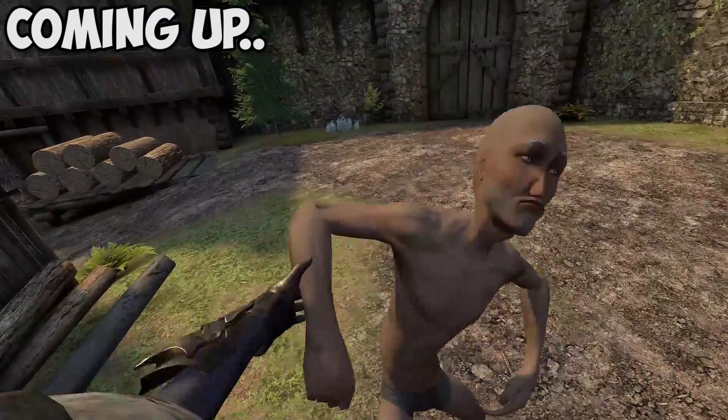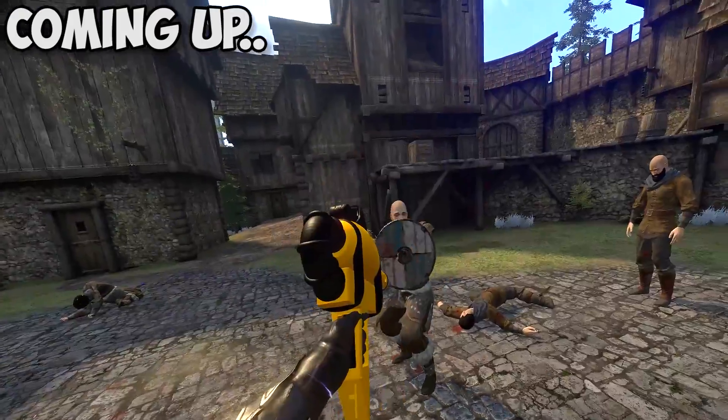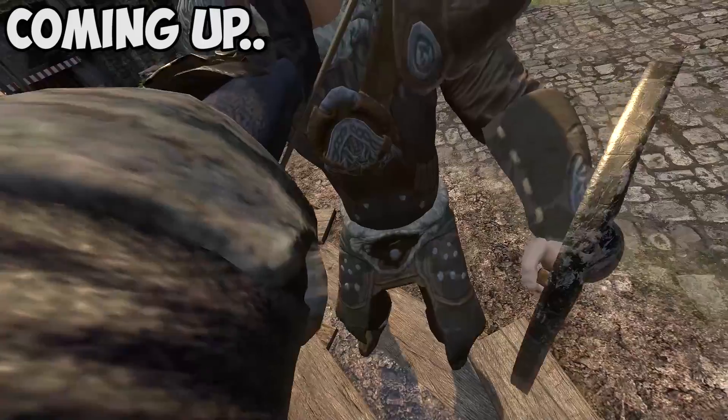Get here, I want a word with you. Get here. Alright, that's it. Everyone get damn set. You're dead. Kick him in the nuts.